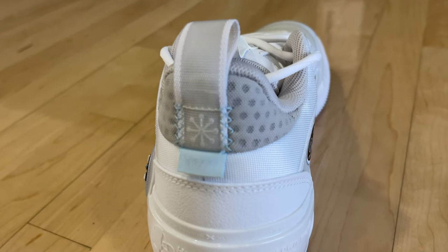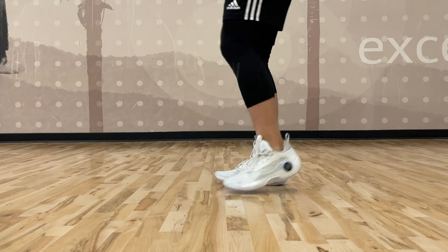The heel cup is rigid but not uncomfortable, which further helped my heel feel locked in. If you have wide feet like me, you will feel some compression on the sides of your feet, which I thought would go away over time as I broke the shoe in, but I think because the material on the sides of the shoe is a little bit stiffer, there's actually not much to break into. It wasn't painful being a wide-footed athlete playing in these, but it did feel uncomfortable at times and I did feel sore on the sides of my feet.